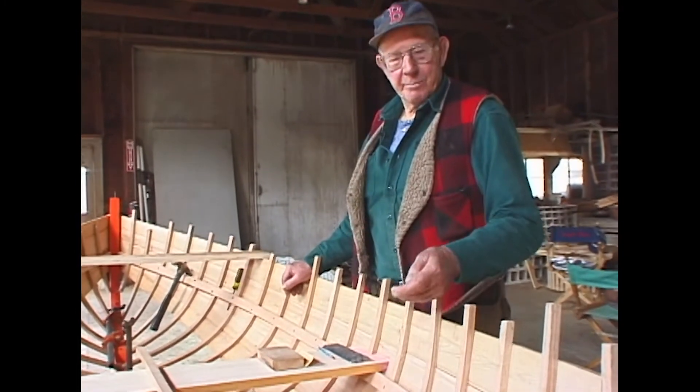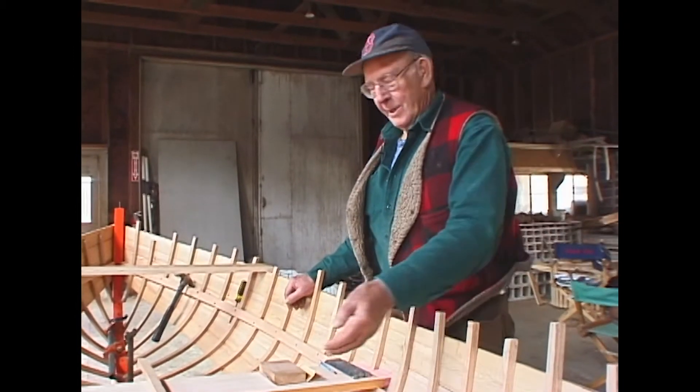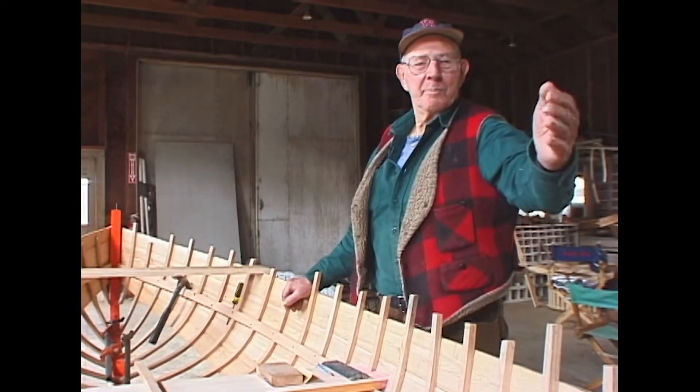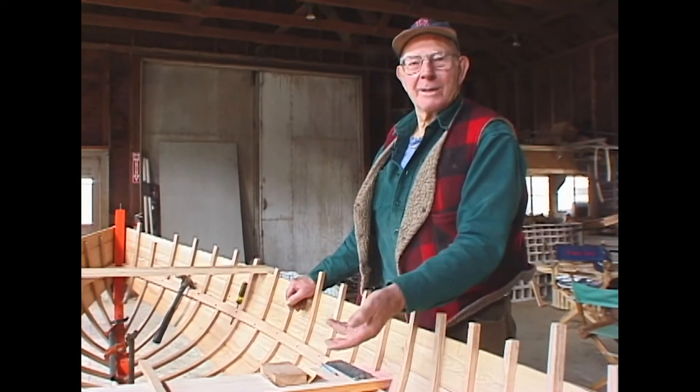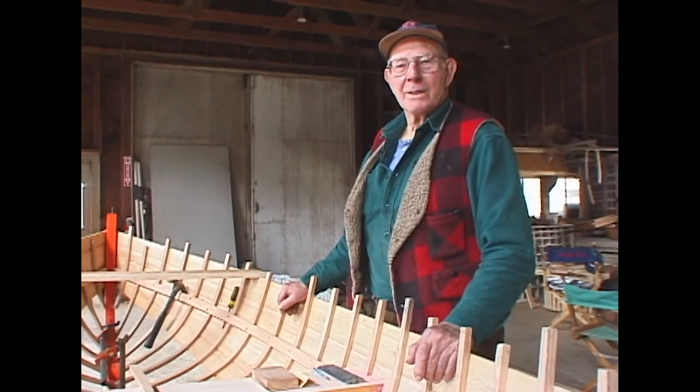Then he planked them up and bent another one around the outside so they made the rabbit and formed sort of a double keel, really.